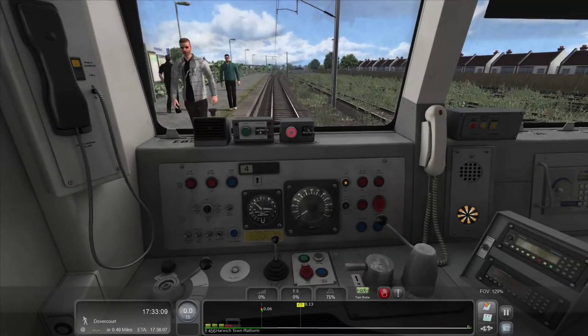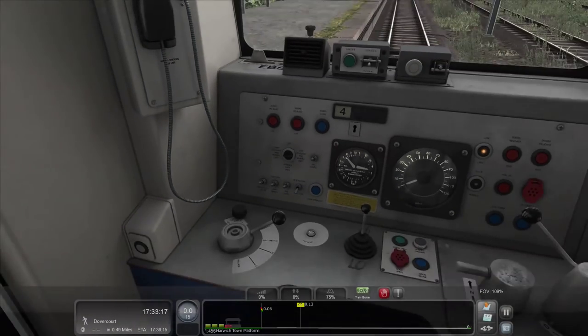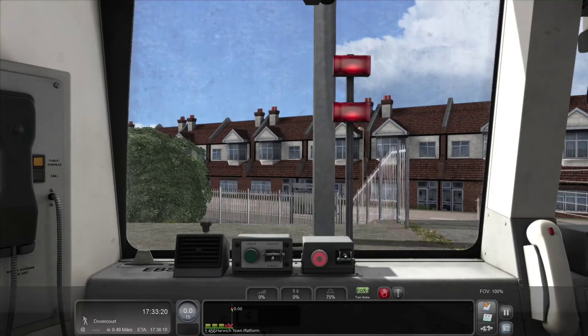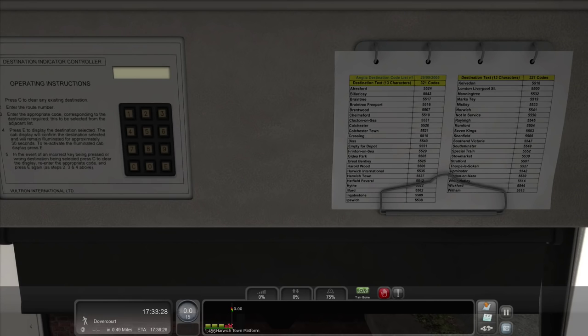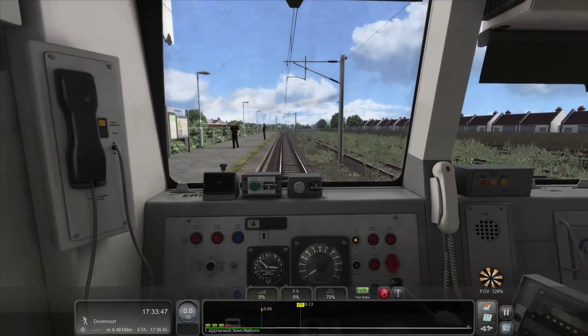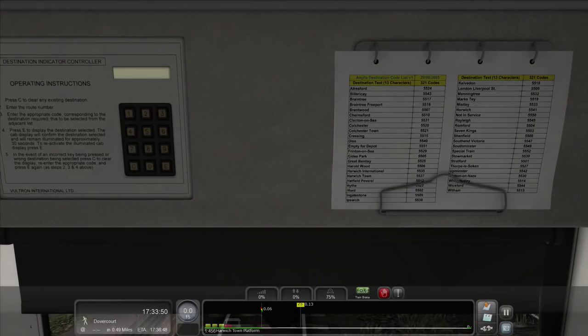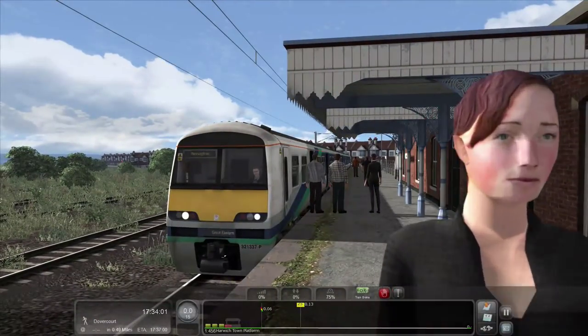We're driving a forecast so we don't have to change the reminder. We can take DRA off because we don't really need it. Headlights are on. We can go to the back quickly just to turn on the tail lights and change the destination to Manningtree — 5532, enter. That shows nicely as Manningtree and the tail lights are on. Then heading back to the front to do the same: 5532, enter. Manningtree there — looking very smart and ready to go.